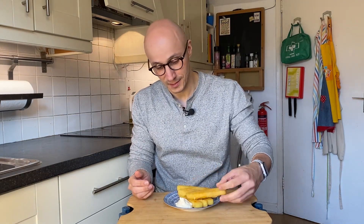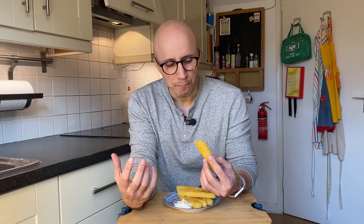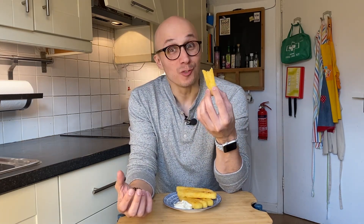There we go — this is our crisp potato. They are really easy to make, fun and quick, and I'll eat them with our aioli bowl. Now the best part: taste it. They're so crispy and fluffy. The seasoning is just right. Wow, it's really good.